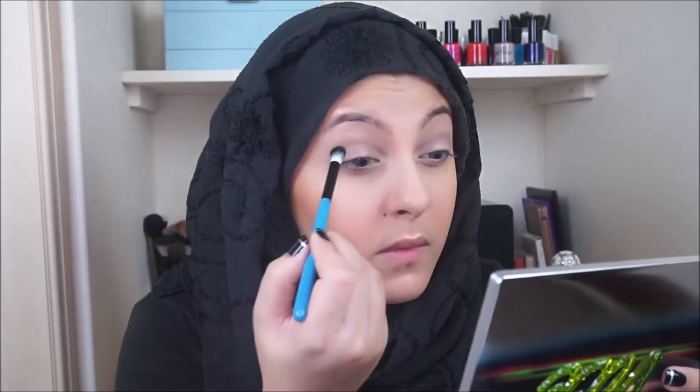Now I like to map out what I'm going to be doing. Because I'm going to be creating a cat eye shape, I'll just put that line there. Afterwards just grab a clean blending brush and blend everything out.